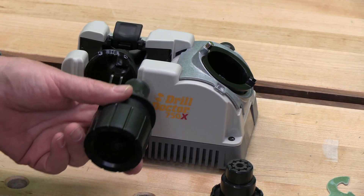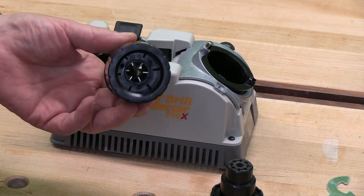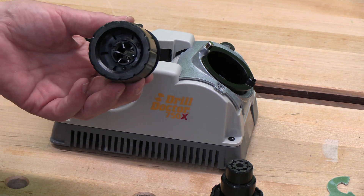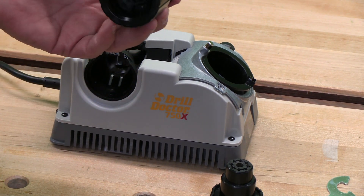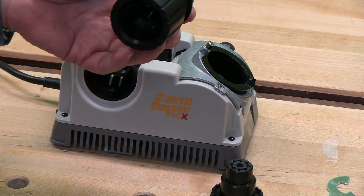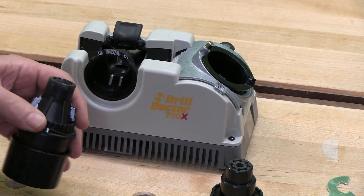The first improvement of this drill bit sharpener is that the chuck handles bits from 3/32nds to 3/4 inches. Previously, the small chuck with the 750SP went from 3/32nds to a half, and then you needed a second chuck to go from a half to 3/4. This chuck does it all, which is great.